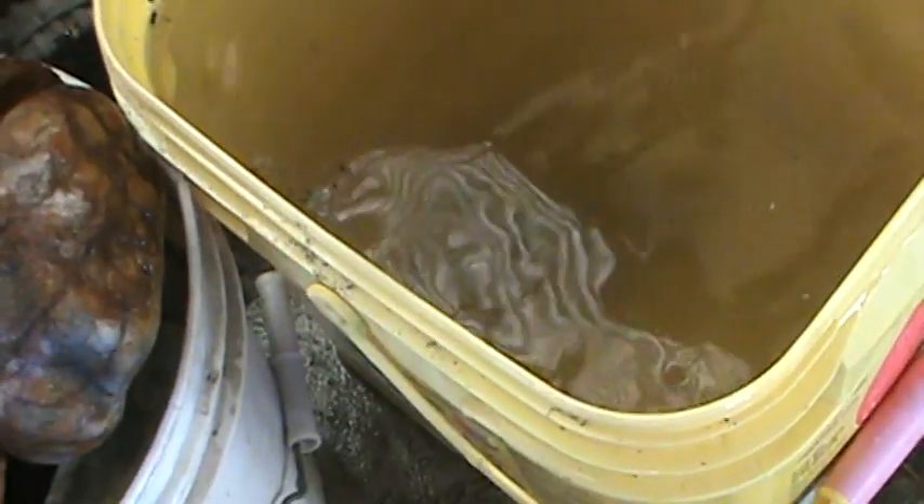This one here looks like it's ready for tumbling. No — this one I was cutting for iris. It wasn't getting anything. It's still got a lot of characteristics with it, but not much.